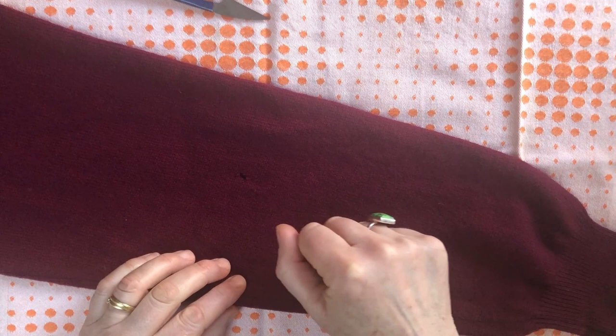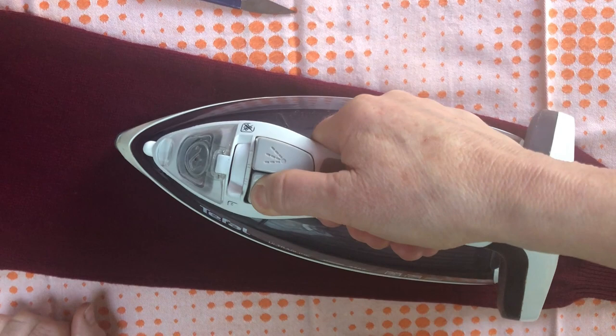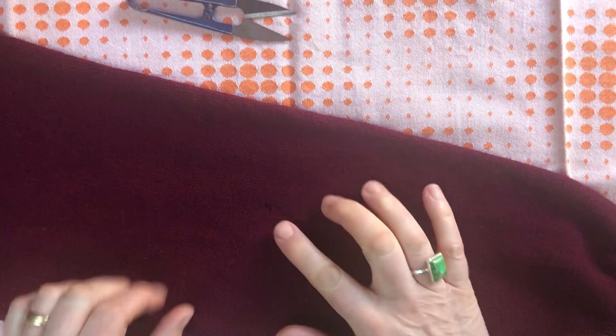Wool responds well to steam and steam tightens the fibers of wool. You don't want to iron it flat because that can make it go a bit shiny. I've filled my iron with water and I'm going to just steam this, lifting the iron slightly over the wool — it'll make it damp and then just pat it flat. If you leave it to dry, those fibers that have been melted together will sit happily. That's a pretty good job and it's a good jumper saved.